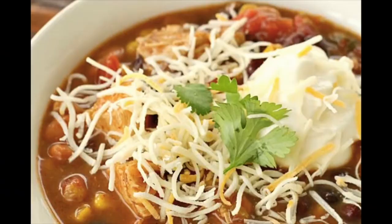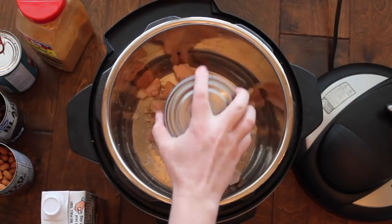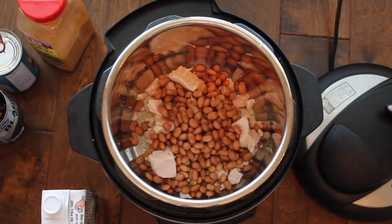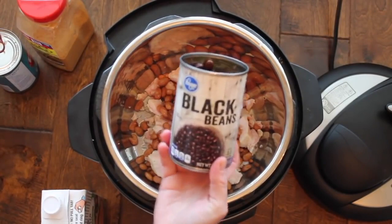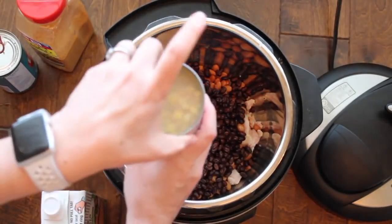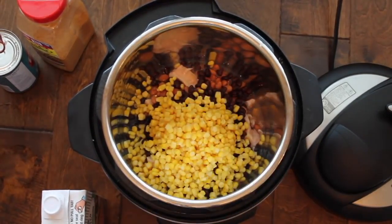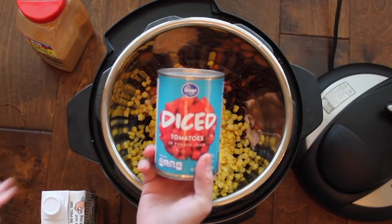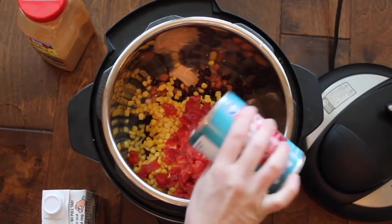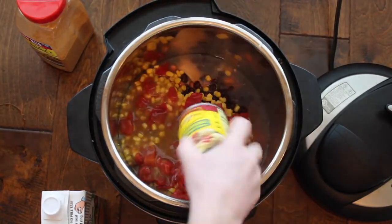The first recipe is called seven can taco soup. Start with one can of chicken and dump it right in, then one can of pinto beans and one can of black beans — my beans have been rinsed and drained. Next is one can of corn; don't drain that, dump it right into your Instant Pot. Then one can of diced red tomatoes — dump everything in, don't drain that either. And then one can of enchilada sauce.